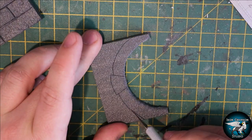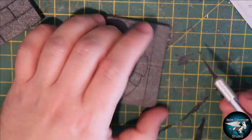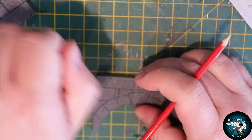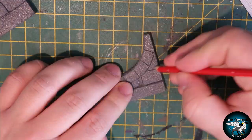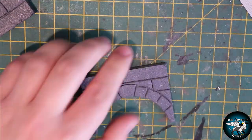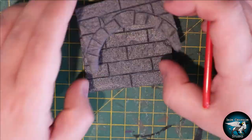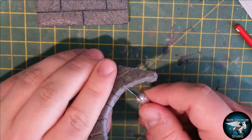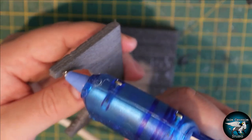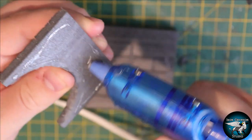I added some form, texture, and brick pattern to the archway as well, to hopefully help it match the previous piece that it's going to sit on top of. Then I used some hot glue to glue the archway onto its backing.